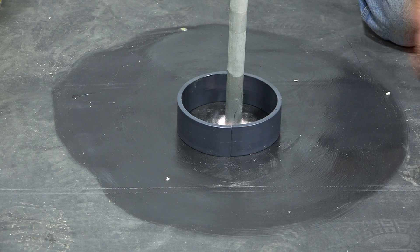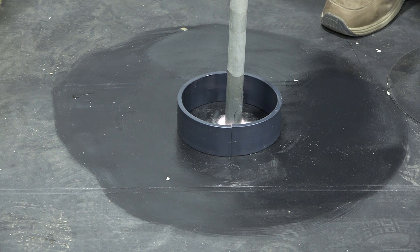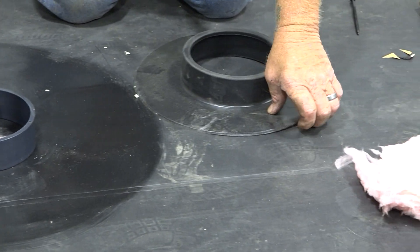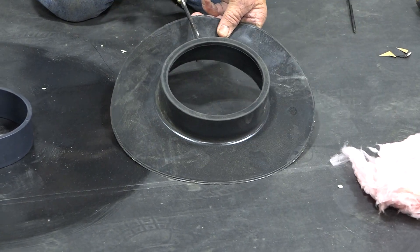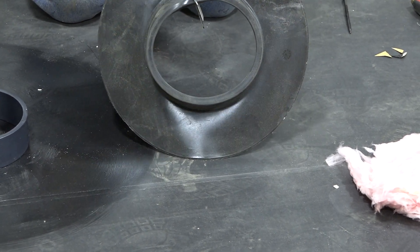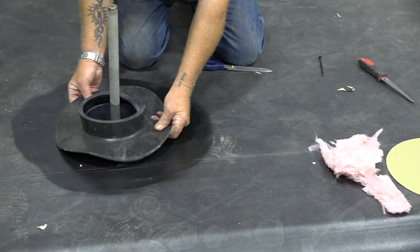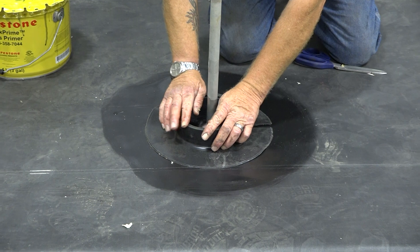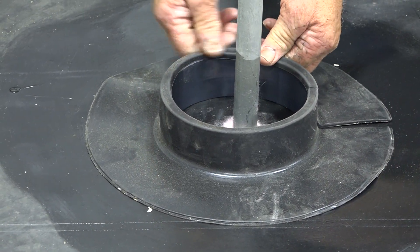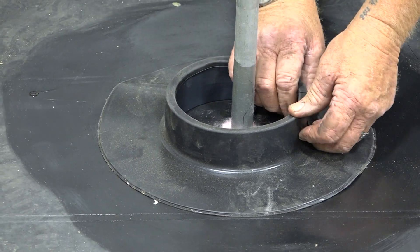The next step after you set your ring, you're going to take your outside part of the pitch pan. There's a cut line on them, so you're going to go ahead and cut right through that line. Now you're going to take and set this down into place. What's nice about these pitch pans — if you have pipe that's running and there's no way to slip this over the top, they split just for that reason.